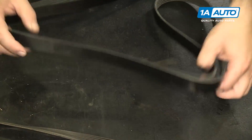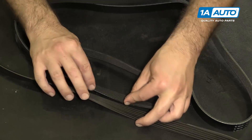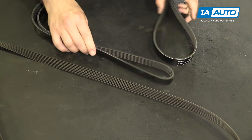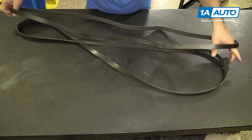This is the new belt from 1AAuto.com. You can see it has the same amount of ribs and it's the same width — it's just brand new. It's going to fit great and it's a perfect match in length to the old belt as well.